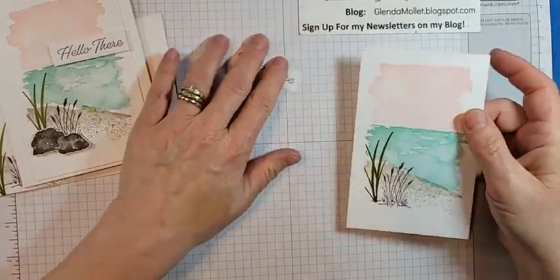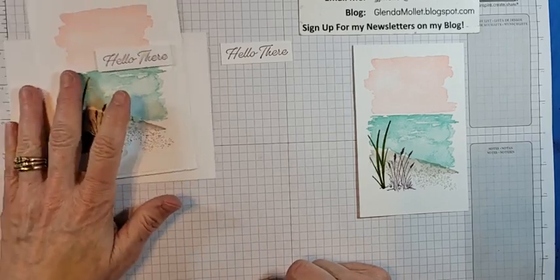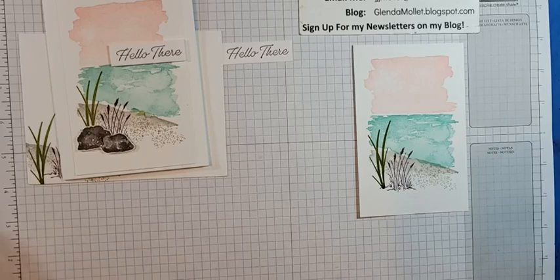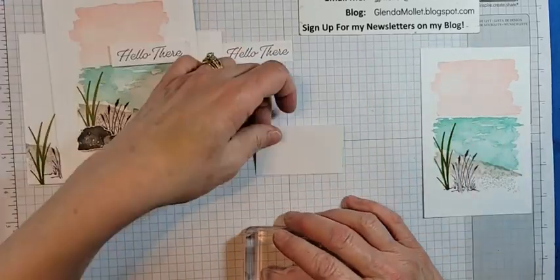If you're interested, send me a message or click on the link I've posted. I've started using Google Forms for registration for my classes, so I want to see how that goes.